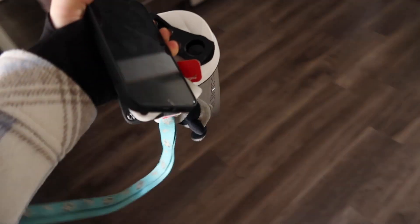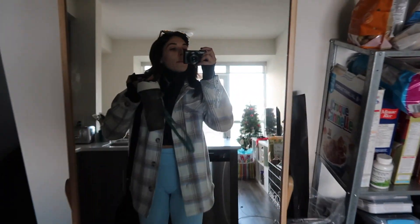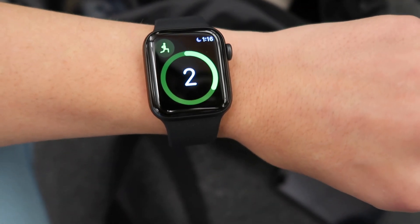It's literally 12:56 — it's taking me forever to leave but we are going now. I have everything: my jacket on, my gym bag, my mask, my sunglasses, and we're going. Alright guys, I am finally at the gym.